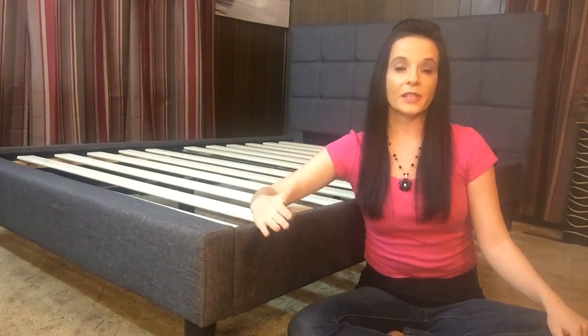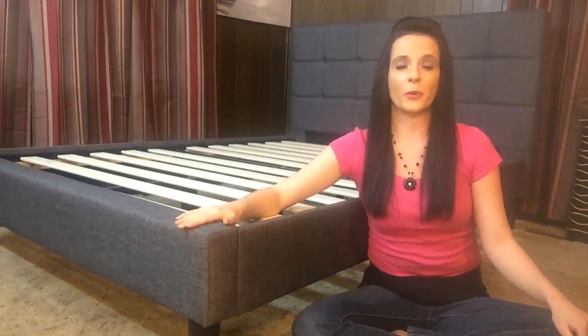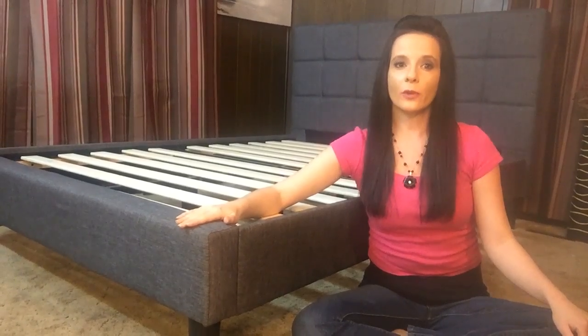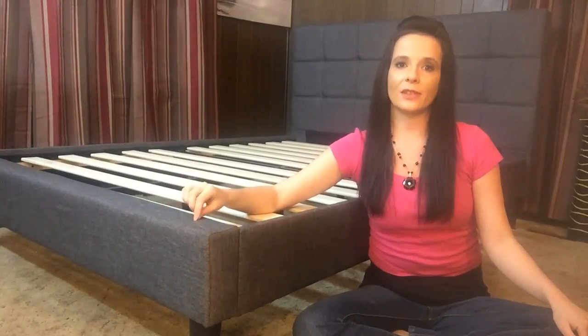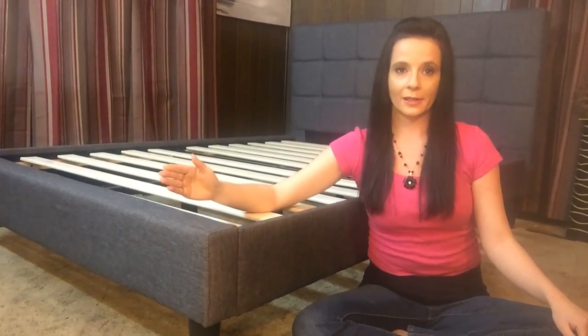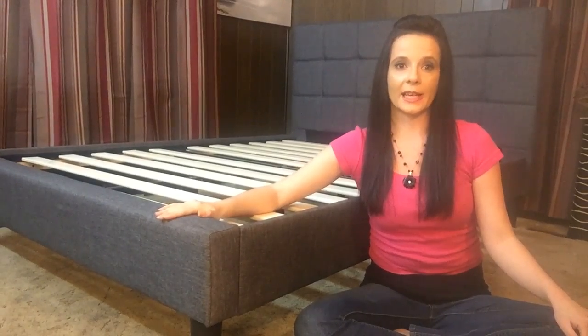Overall, this frame has proven sufficient for my needs, but it's not for everyone. For starters, it can't be used with an adjustable base. Also, it's recommended for mattresses with a thickness of 6 to 13 inches, so make sure yours fit those parameters before you make a purchase. There's not a footboard currently available on the website, and as of the date of this filming — January 22nd, 2017 — there is no option to accommodate a California king-size mattress, but who knows what the future holds.